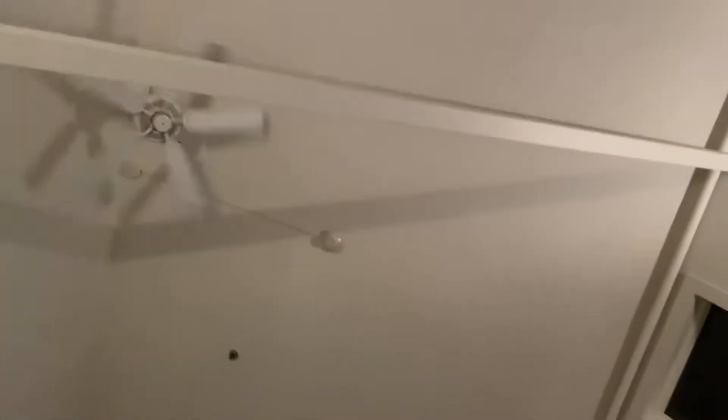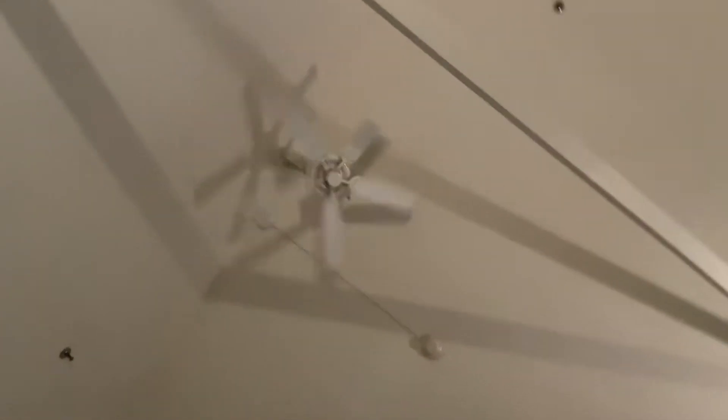A lot of people think this control right here is actually a Leviton Trimitron control. Also, people think that the Lutron and Eaton controls are dimmer switches too, but they're not.